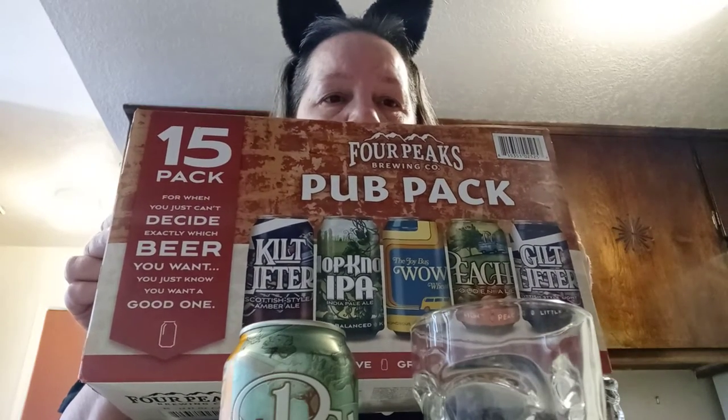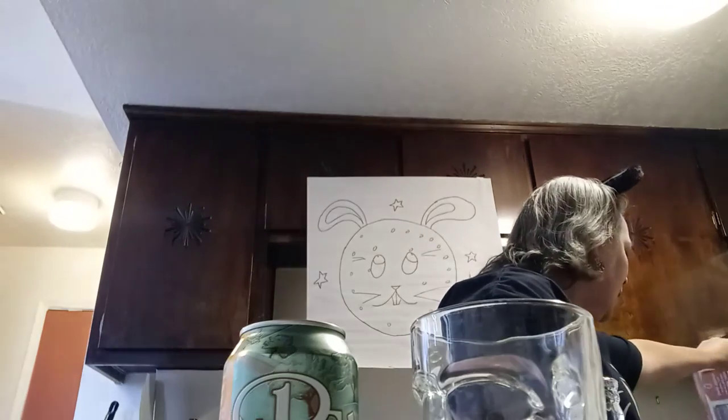I'm still missing one. Let me get the box. Okay, here we are. Those are the five: Kilt Lifter, Hop Knot, Joy Bus Wow, Peach, and Gilt Lifter. So I did actually get them all. I had done another video with the peach but left out one of the varieties. We've done the Kilt Lifter not in a can from this pack, but in a bottle in an earlier video.